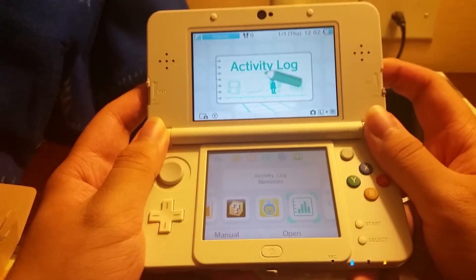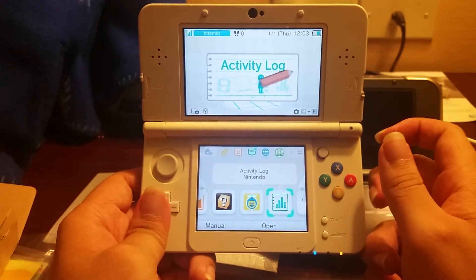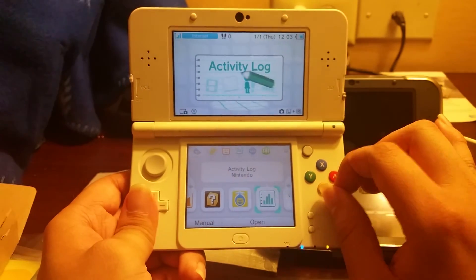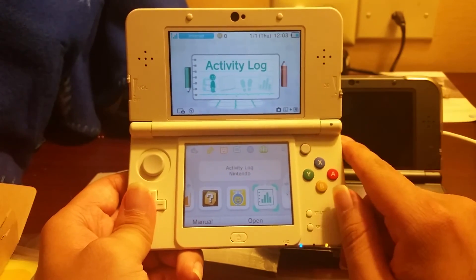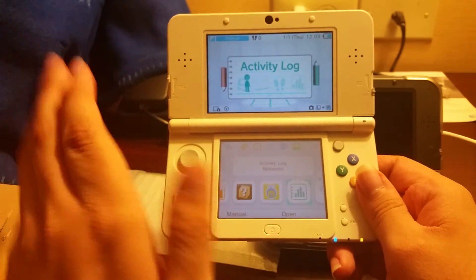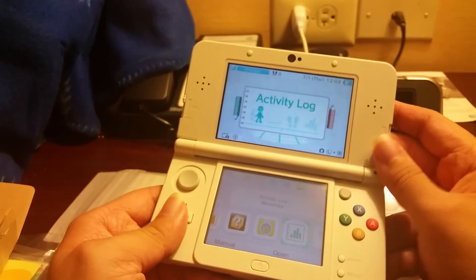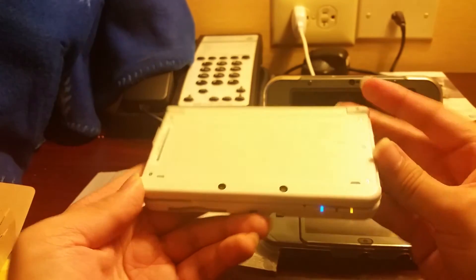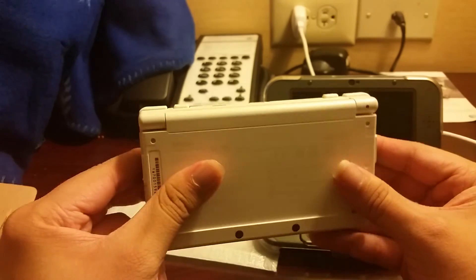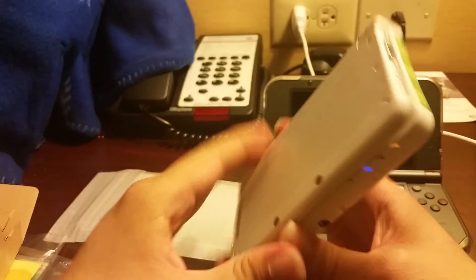One other thing to mention: this does not come with a charger. So if you're planning on trading in your older 3DS and getting a new one like this, I'd definitely pick up an extra charger. You can get one for about $15 at GameStop — it's a GameStop brand but it still works great, I use it for my XL. That's pretty much it — I'm definitely going to do some gameplay videos on this, so hopefully Nintendo doesn't come after me for that. This was the unboxing for the new Nintendo 3DS, I hope you guys enjoyed it.